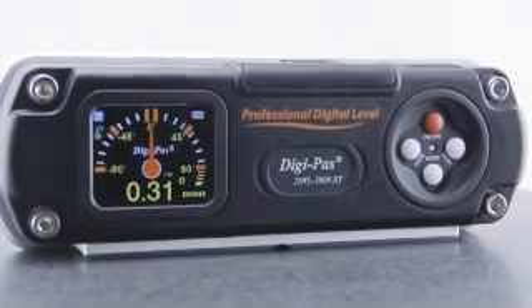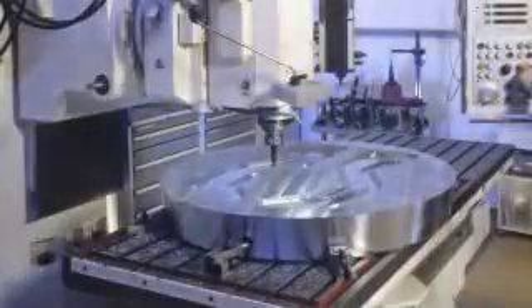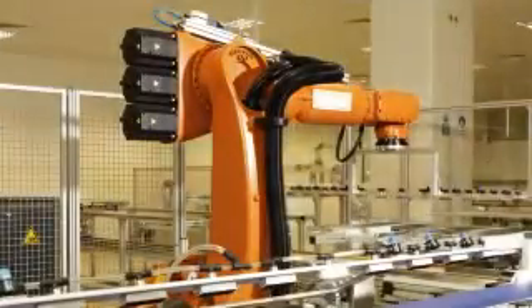The applications for the DWL-2000XY are wide-ranging across many industries: installation, setup and maintenance of CNC machines; railroad construction and maintenance; alignment of machine components with high-leveling requirements; and robotic arm installation and maintenance.